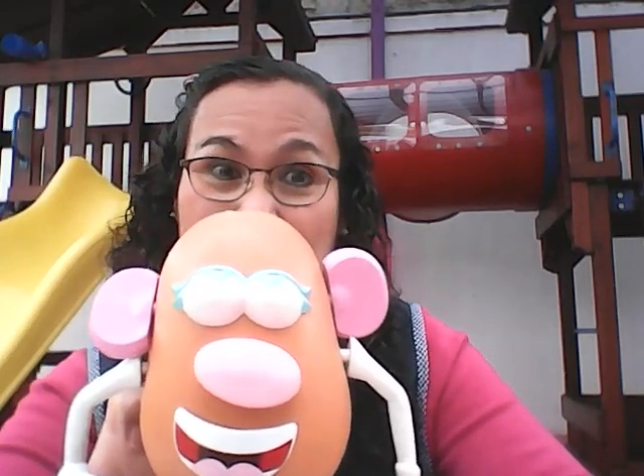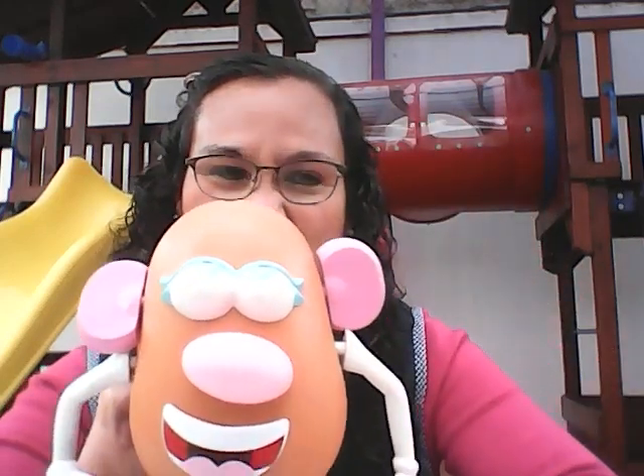I have two eyes. Blink, blink, blink. Yo tengo dos ojos que parpadean, parpadean.